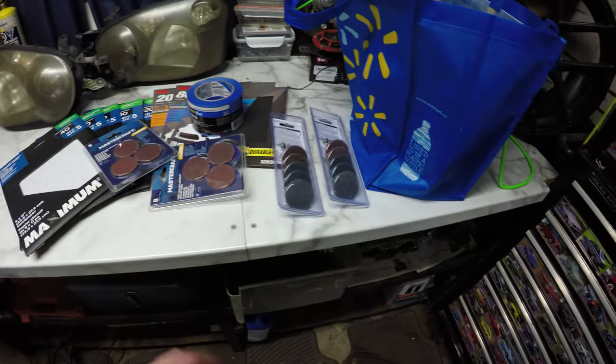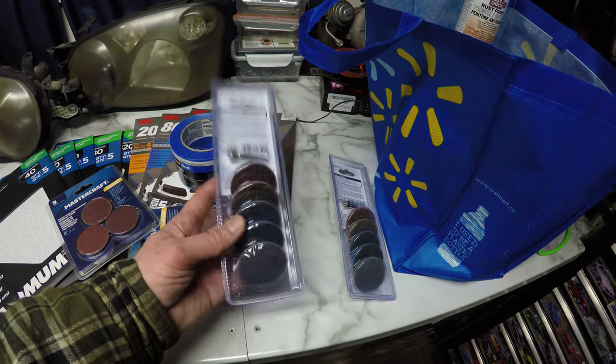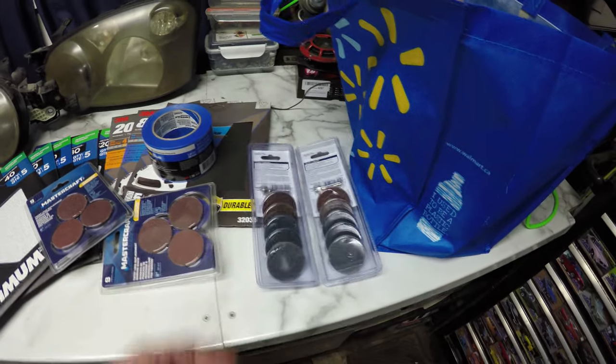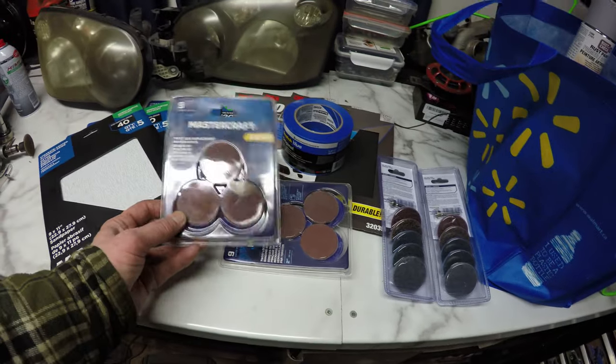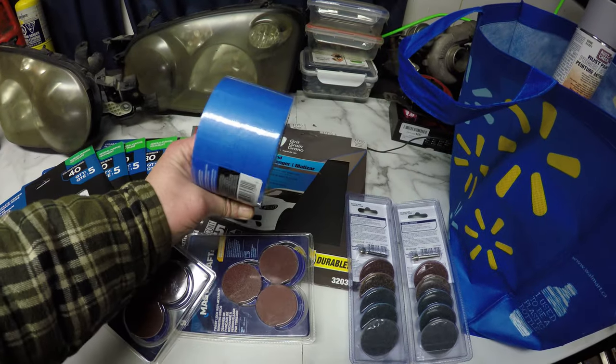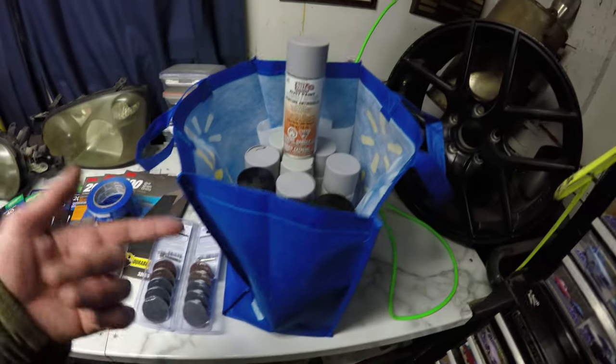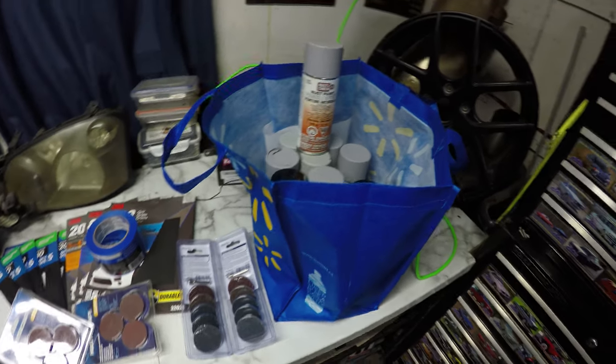Kind of the same with the sanding discs. I really only just wanted a new mandrel but I saw these packs that were pretty well priced — I think these guys were on sale — so I grabbed two of those. The tape was on sale and I did need some. The paint I actually went to Walmart to get the best price on paint, believe it or not.